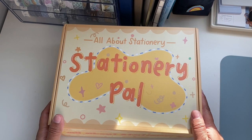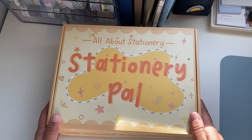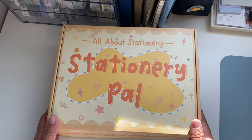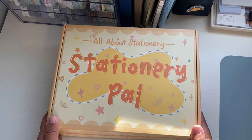Hi everybody, welcome back to my channel. I'm Cecilia from Scientist Plans and this video is very exciting. I'm gonna be unboxing this beautiful box from Stationery Paul. Thank you so much for reaching out to me and proposing this collab. I'm very excited to see all the items.